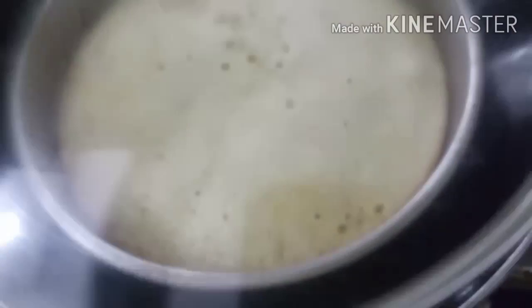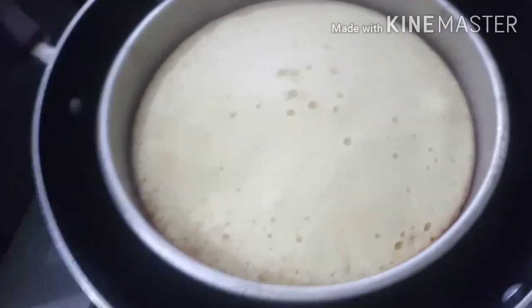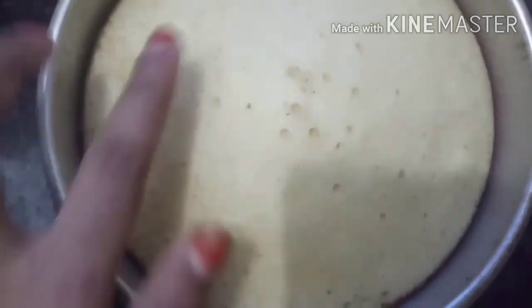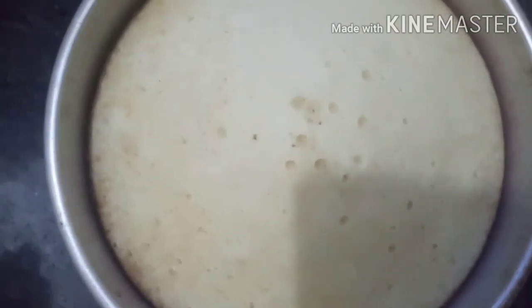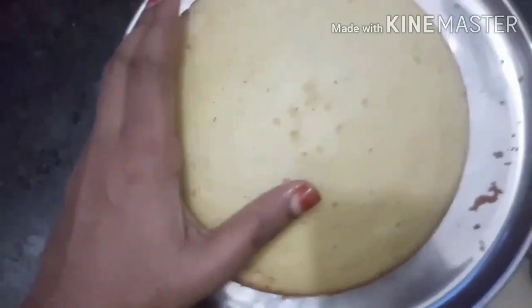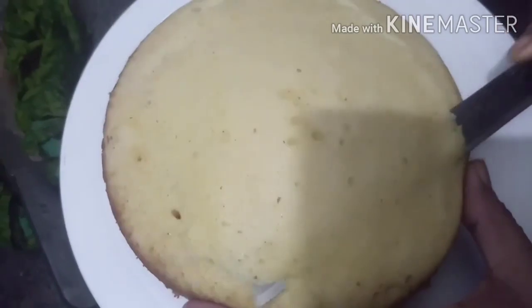The cream is stiff. We have the cake ready. We are going to put the cake on a low flame, then place it on the right. We will put a stick on the cake. The cake is now soft.